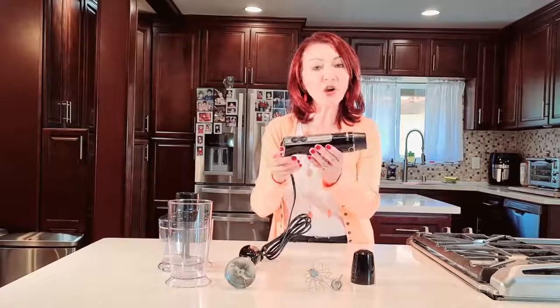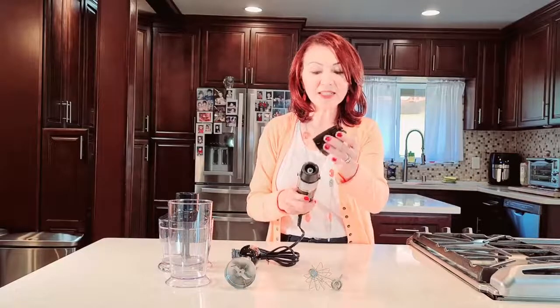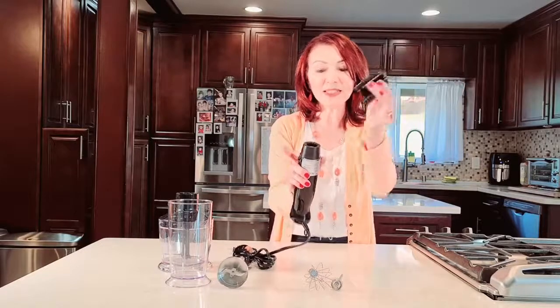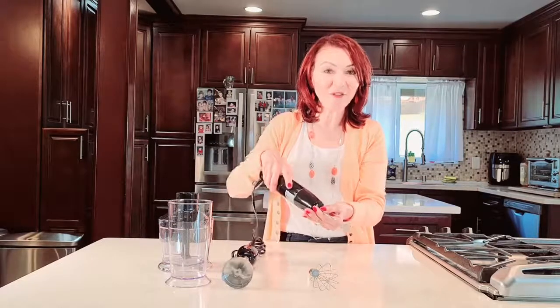This right here is the heart of the component — it gives everything the energy. You connect this little part right here and it easily comes off; just press these buttons. This right here is a milk frother. You've seen these in coffee shops where they make cappuccinos and lattes to froth the milk.